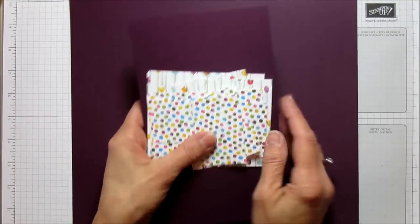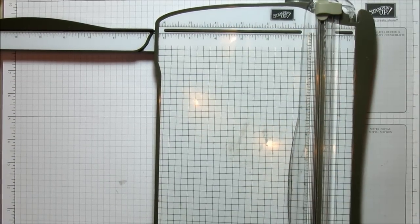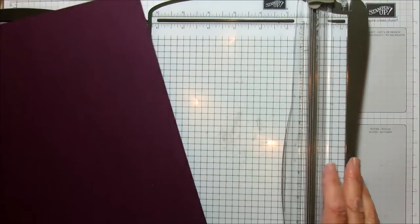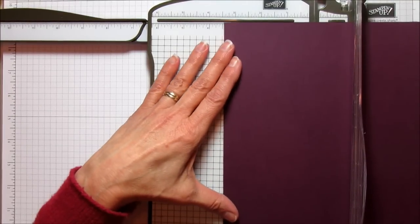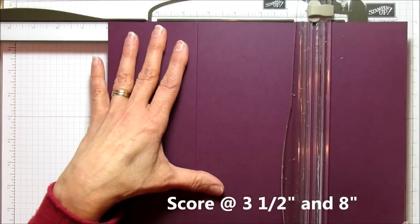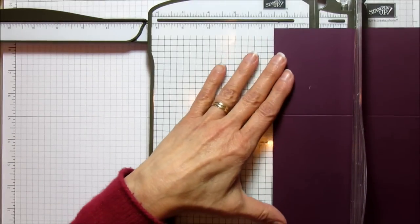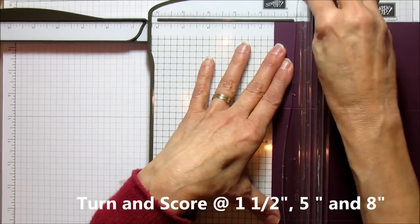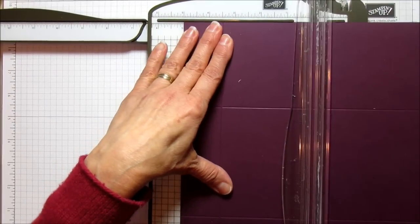That is everything you need, so let's go ahead and score our larger pieces. Let me grab my scoring tool — I hope you can see this because this is a big piece of paper and I'm going to try to get it in the video as much as I can. The first thing we're going to do is score it at 3.5 and at 8, and then we're going to turn it and score it at 1.5, 5, and 8.